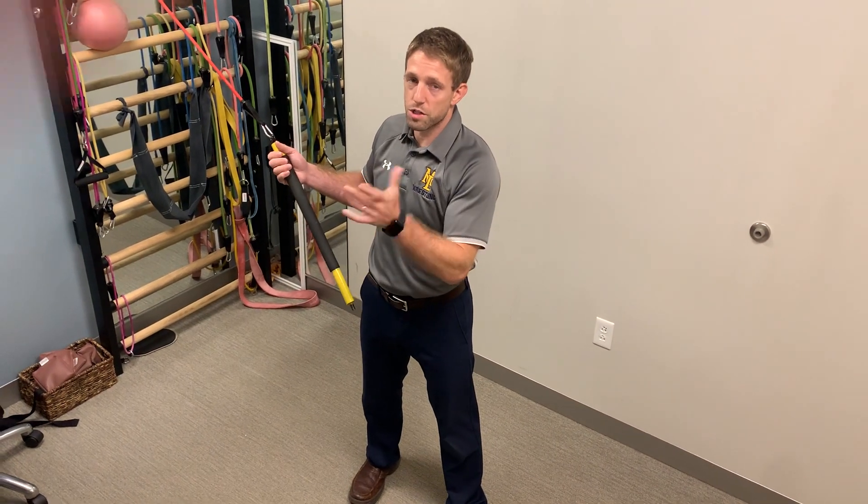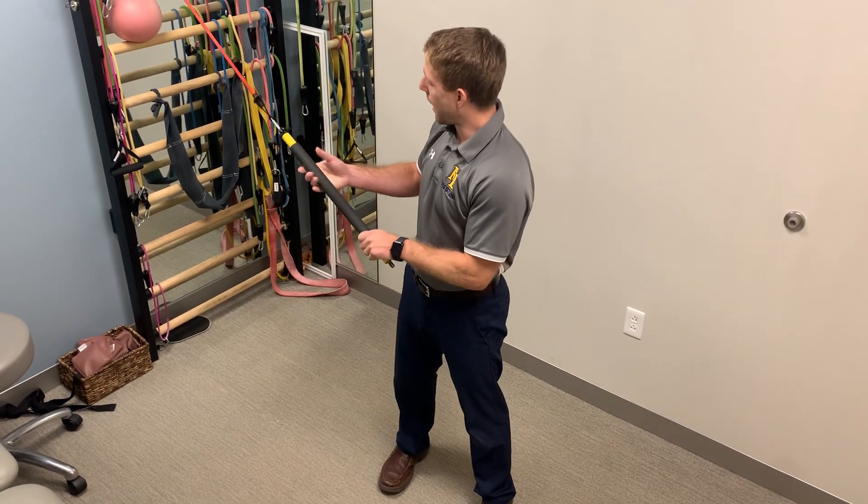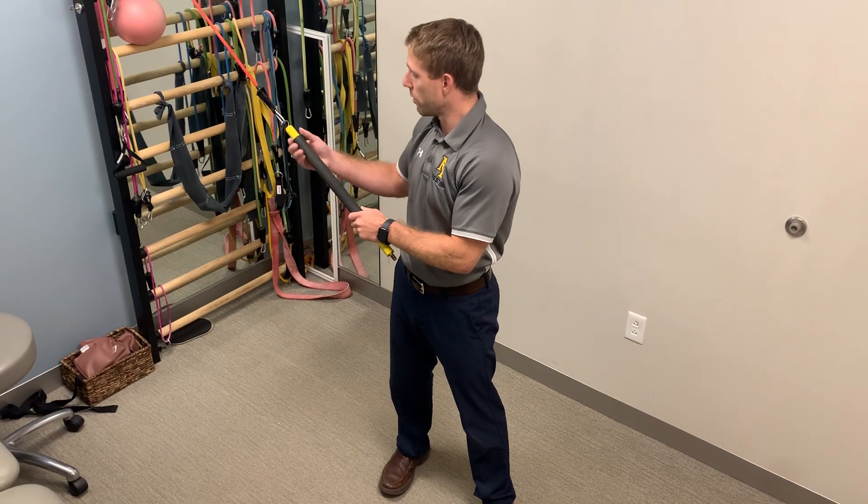This is going to be a chopping motion where I work on switching my feet and changing directions. Part of this is going to put my back to you. I like to grab what we call this rip stick. You can also do it with a handle, so maybe I'll show you quickly with both.